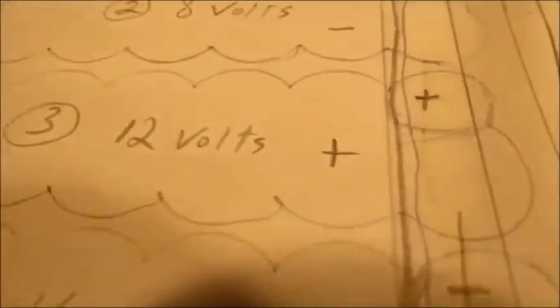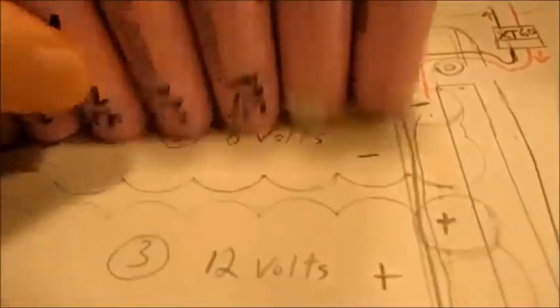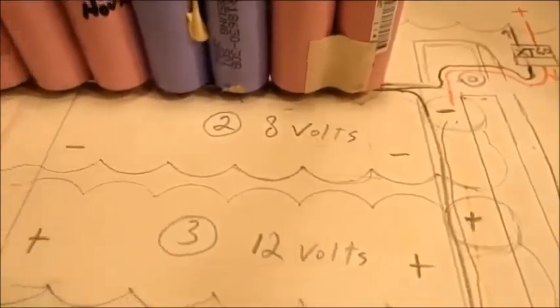The balance wires are going to be on the positives. The first battery cell — that says negative right there — which means you've got to attach the yellow wire. The way I've got this set up, if you remember from my last video, is: black is the minus, the negative, then yellow, green, blue, white, brown, red. Those are the colors of the balance wires.